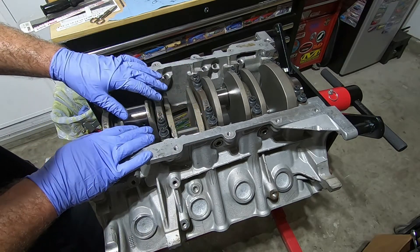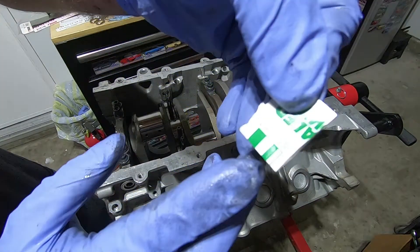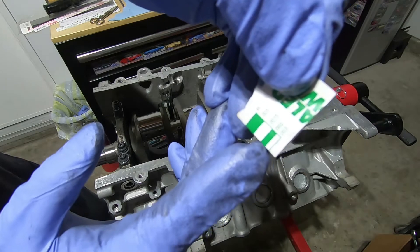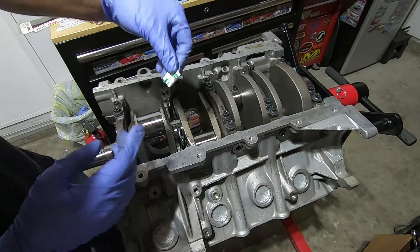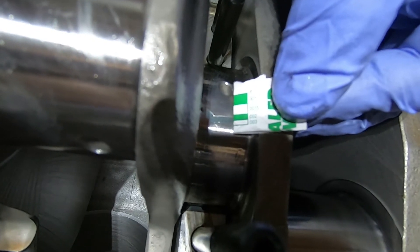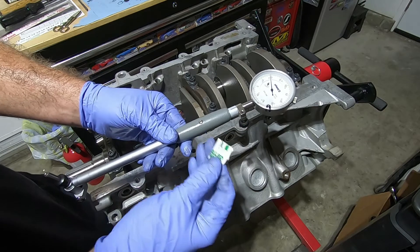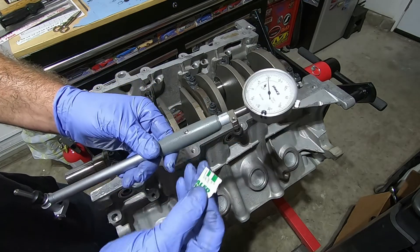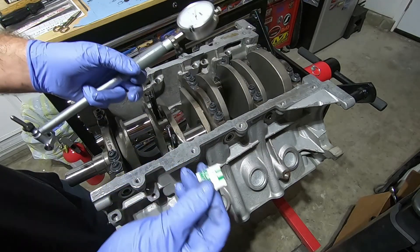Everything's torqued down — don't move or spin the crank. We'll take this main cap back off and see how much it's squished our plastigauge. We take our little reference piece and compare to see how wide the plastigauge has been squished. The first green mark is 2,000ths clearance — the less it's squished, the smaller it'll be. Comparing them, the plastigauge squished to about 2,000ths. With our dial indicator we got a little more than 2,000ths clearance, and with our plastigauge it's showing about 2,000ths — so that's pretty close. If you don't have the money for a bore gauge, the plastigauge is only about 10 bucks and can give you a little peace of mind by squishing one in there to get your clearance.